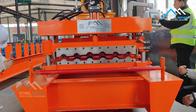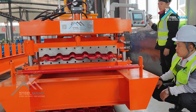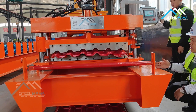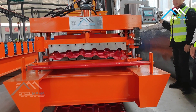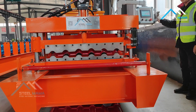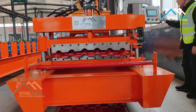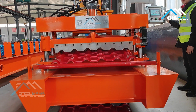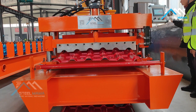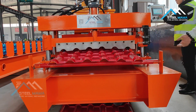Now we will start the machine automatically. This machine uses a 7.5 kilowatt servo for feeding, and the drive type is gear, not chain. So the speed is very fast, as you can check. And here we use a table to support the sheet.